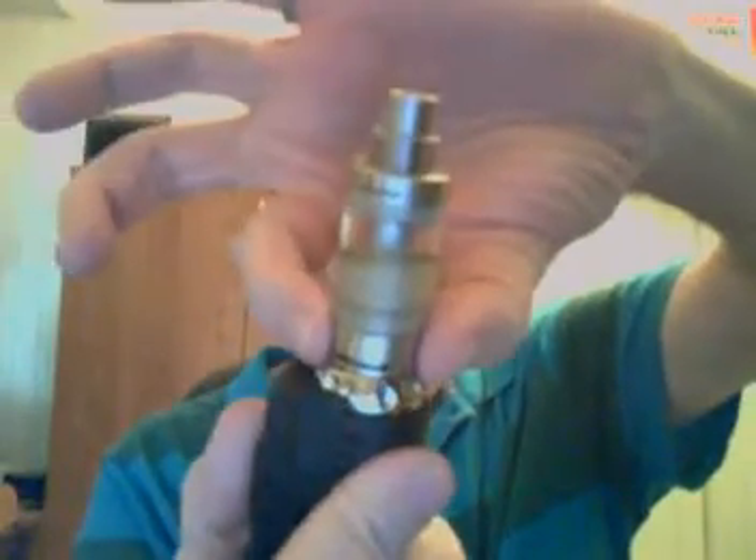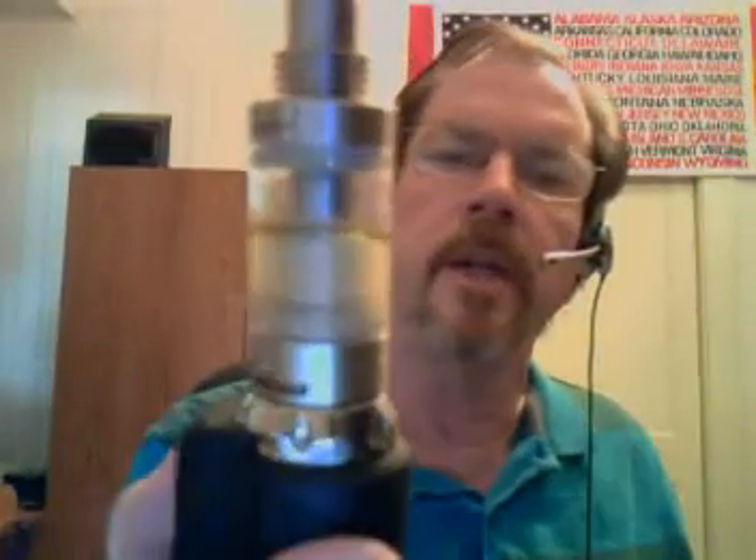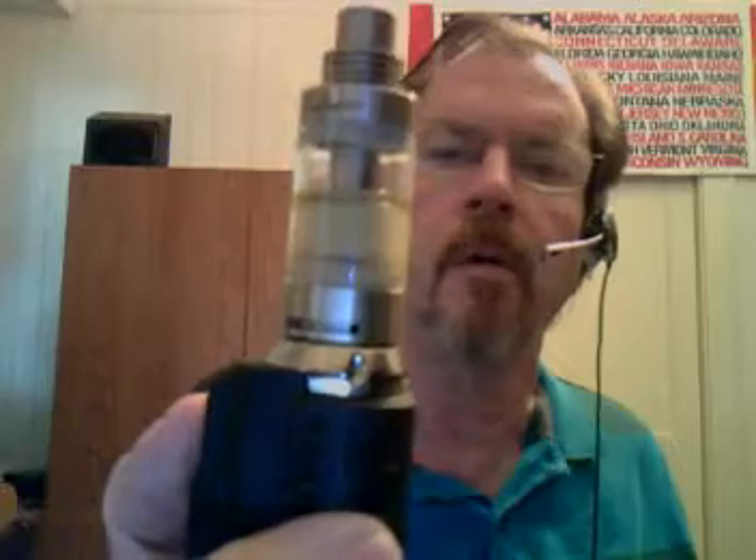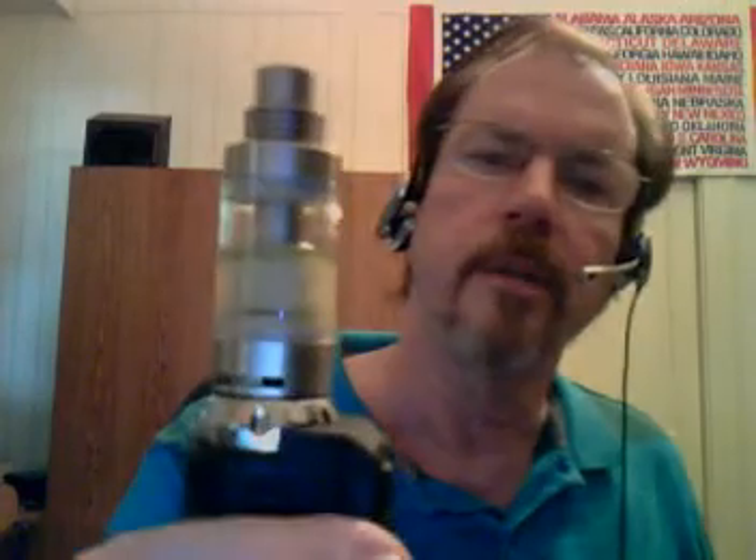There's adjustable airflow on the bottom with an extremely large airflow slot on both sides. You can adjust it from large to small as you like, even down to mouth-to-lung hits if you want. I've got it right now set to an extremely small hole. What you do to one side, it does to the other. I don't like it quite that small — I set it to right about there.